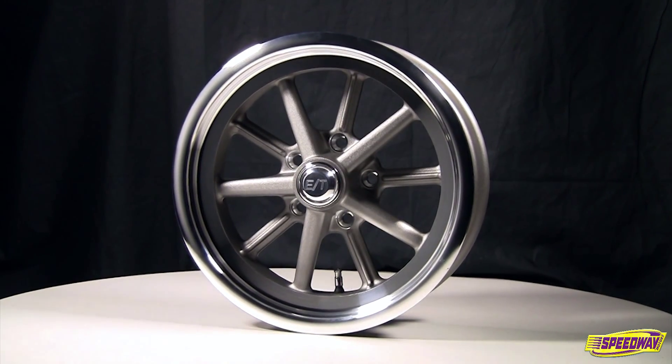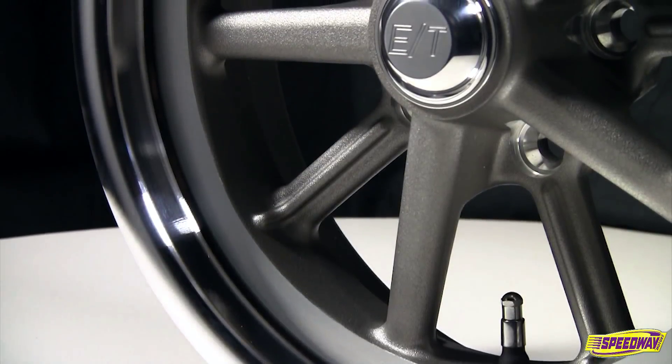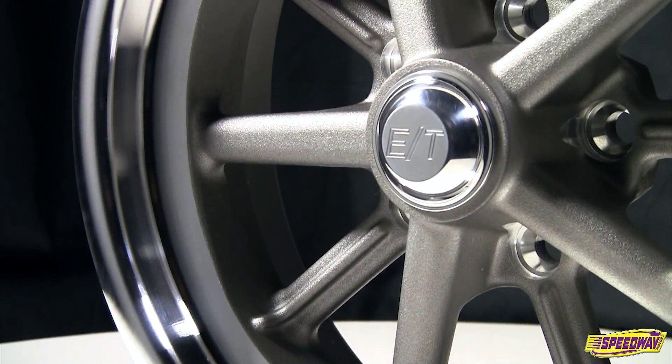Finish off your gasser with these 15-inch aluminum wheels from Team 3 Wheels. These polished wheels give your car that wheels-up, fuel-altered look.